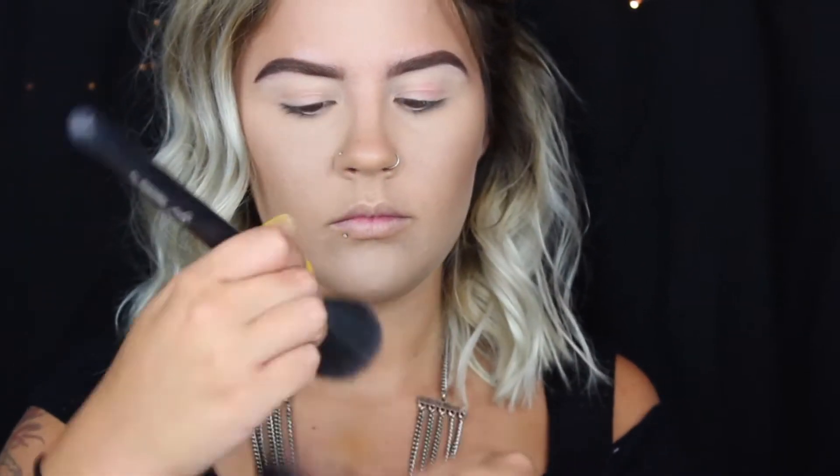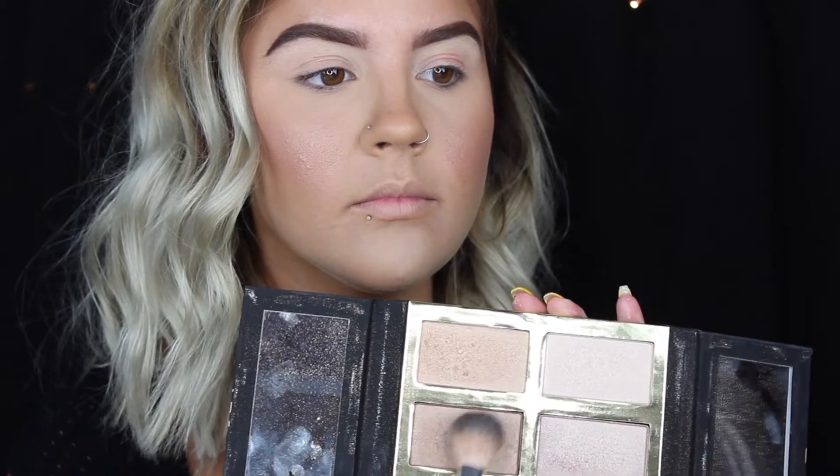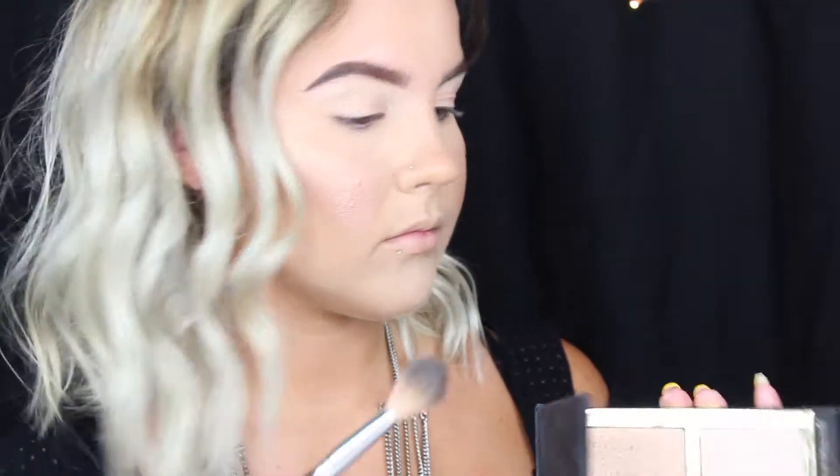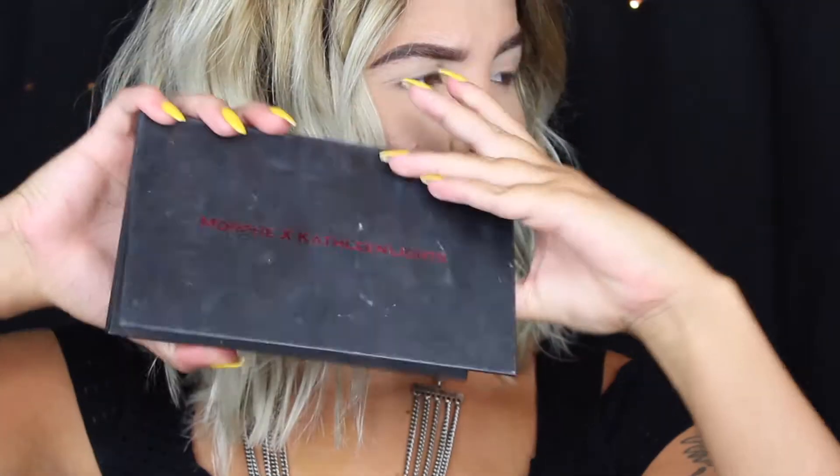For blush I'm using Mac Margin — it does have a little bit of sheen to it, so if you have texture on your cheeks it can enhance things like blackheads, just be wary of that. I'm now taking a highlight from that same palette — these are super intense but I love them, I think this one is called Fire. Then I'm setting my face with the Tarte Ready Set Radiant spray before moving on to the eyes.